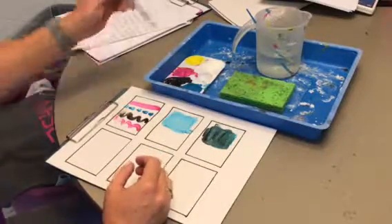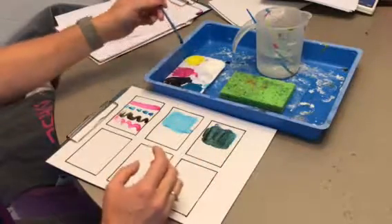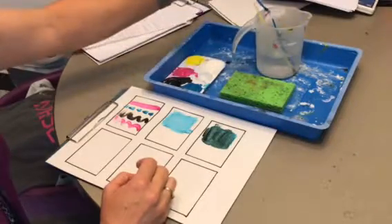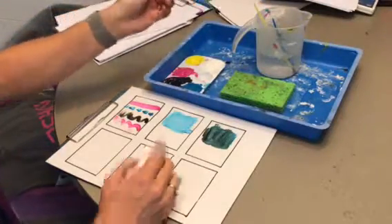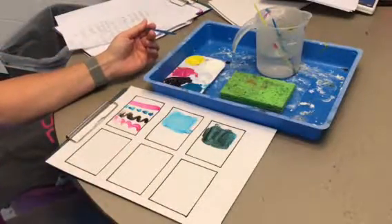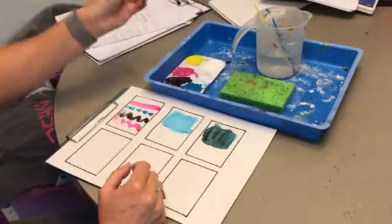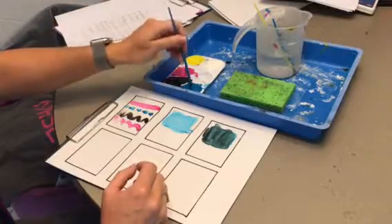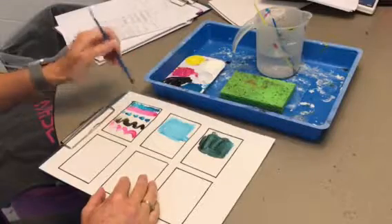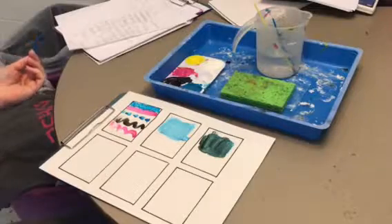The one thing we want to be really careful about is not contaminating our paint — meaning getting the colors mixed together in our paint set. To avoid that, rinse your brush really well. Also, you don't want water getting into your paint because that will contaminate it and make the paint runny. So tap your paintbrush on the sponge to get all the water out, then you can switch to another color.